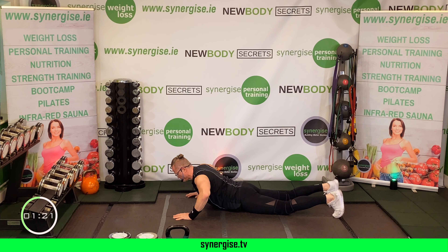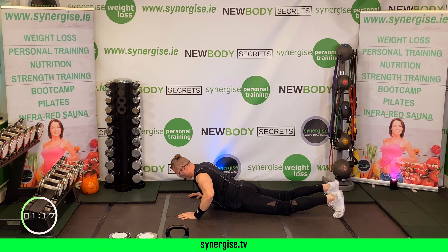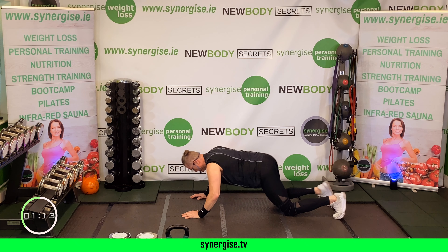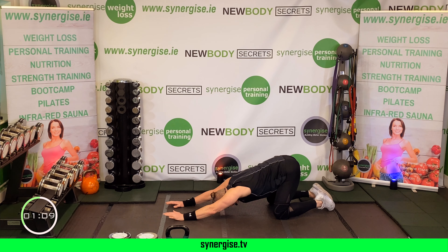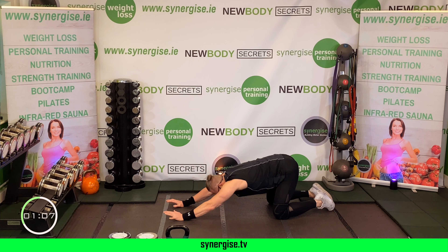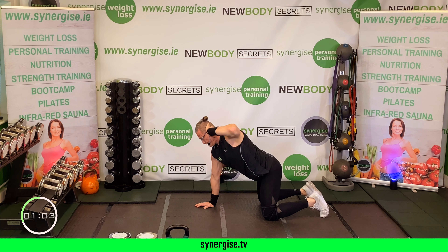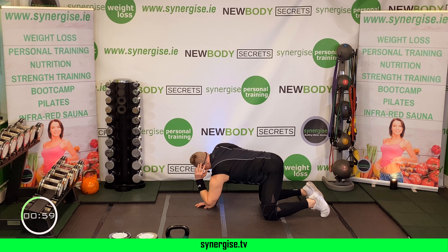Feet together, knees together, hands on top of your knees — circle both ways. From here we're going to go onto the floor, onto your back, and do knee drops. Take your feet wide, let your knees go side to side to open the hips and open your spine.